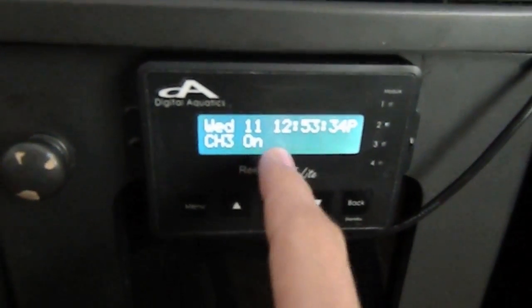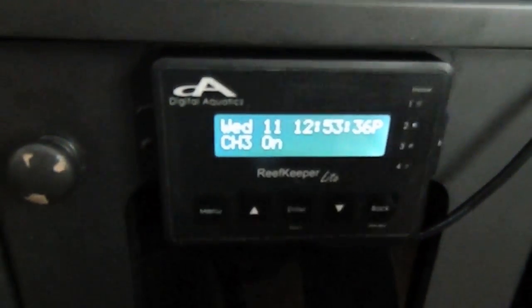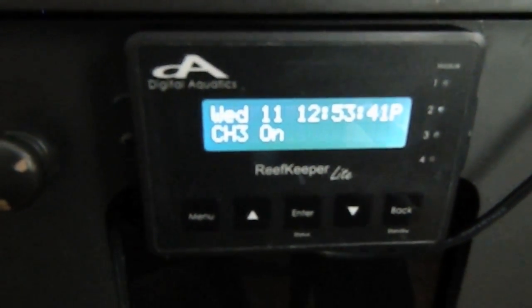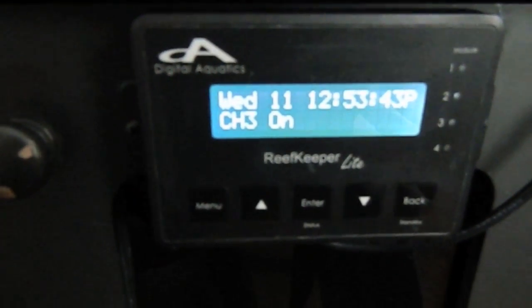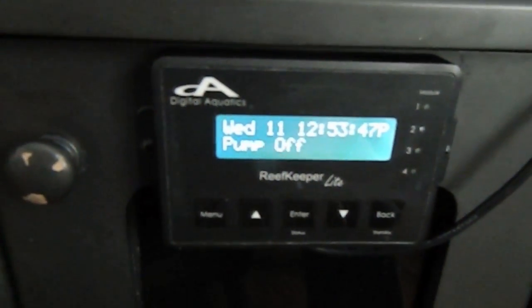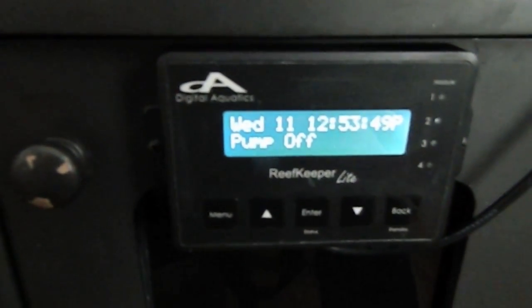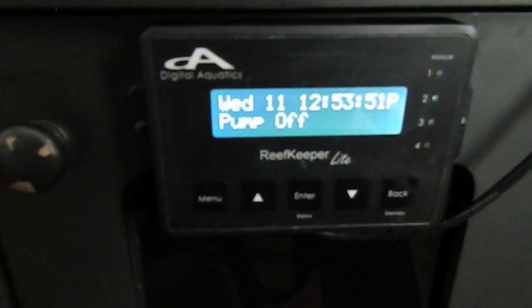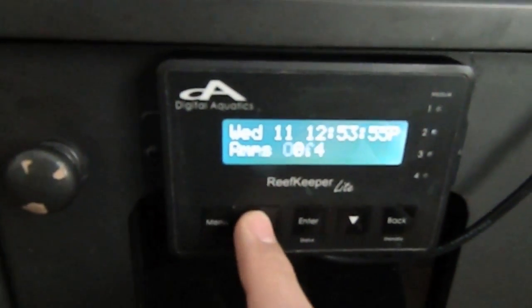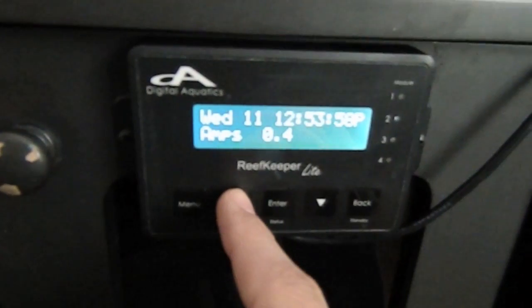Channel 3 I haven't named — this is what it'll look like if you haven't renamed them using the computer software. I'm using channel 3 right now to actually power my MacBook, because I'm running out of plugs in my room. Next channel is pump — the pump is off, that's the pump for my chiller, and it's drawing 0.4 to 0.5 amps.